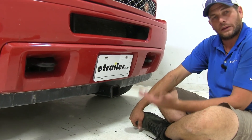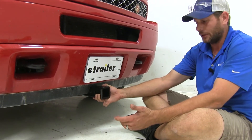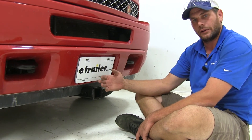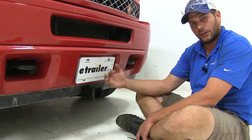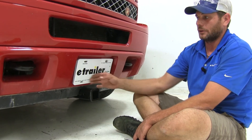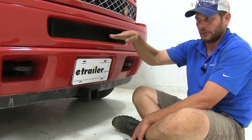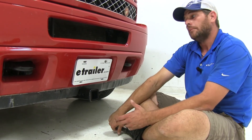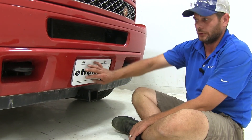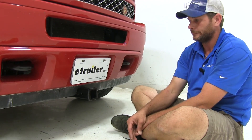That's going to promote better clearance. The lower Curt position is going to be really good for snow plow applications, whereas for spare tire carriers, winches, or moving a boat around, the higher Draw-Tite is going to be better — that way you won't need a big raised shank to get up to your boat trailer tongue. It does require some modification and possible relocation of the license plate if required in your state.